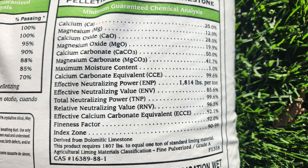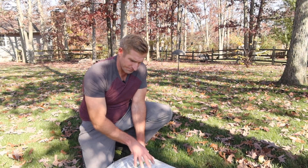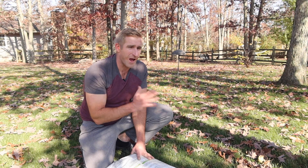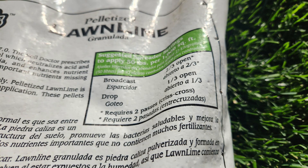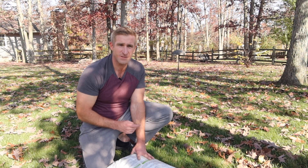One thing about lime — whatever product you use — make sure the calcium carbonate equivalent, or CCE, is as high as possible. That's basically telling you how good the lime is. As far as spreader settings, this product doesn't have specific settings by brand, so just go about half to two-thirds open on whatever spreader you have. Apply it just like fertilizer: north and south, then east and west.